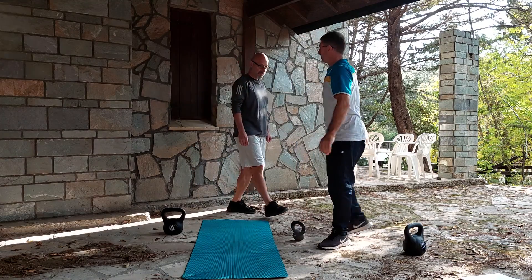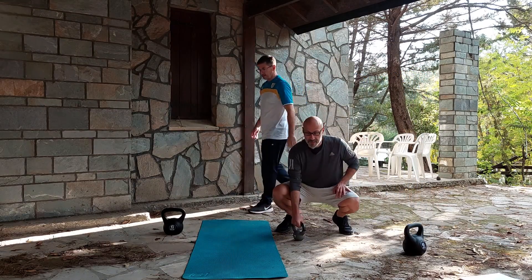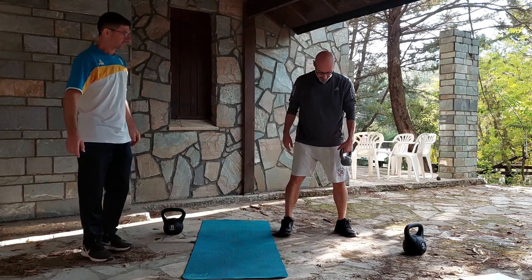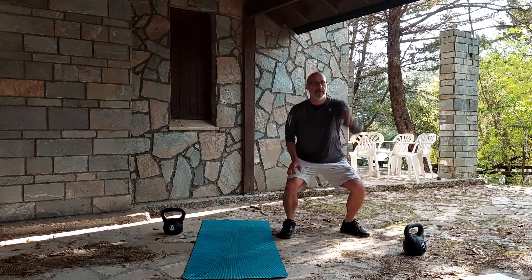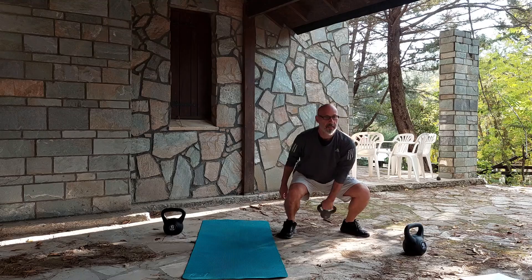Tell me if my knees are not correct. Yes, I will. Again. Exhale. Exhale. For the swing — yes, go. Swing. Swing. Exhale.